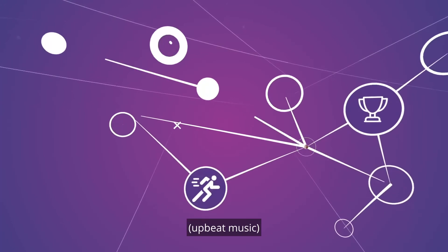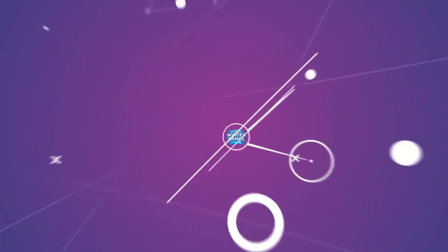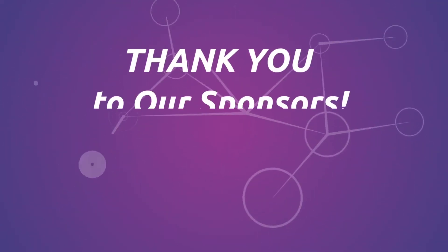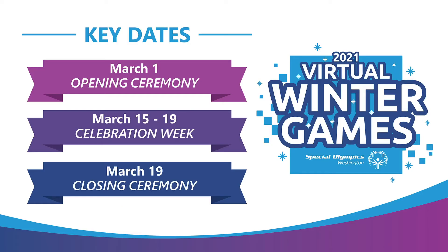We hope you enjoy week three of the Winter Wellness Cup. We'll see you next week. Bye!